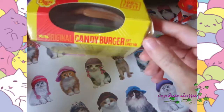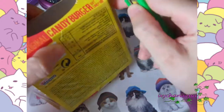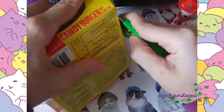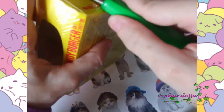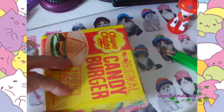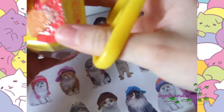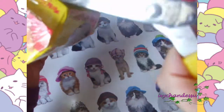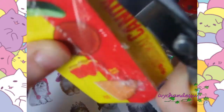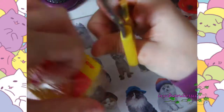Let's see how this guy looks like. I have my blade here — there we go. I'd rather use scissors to be honest. It was just to make the first cut.